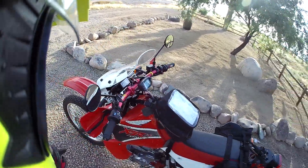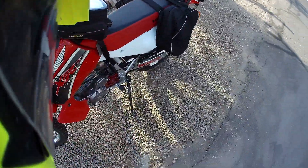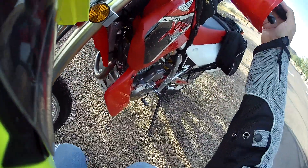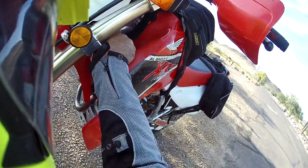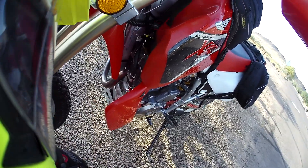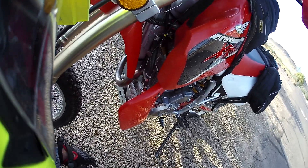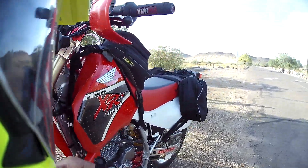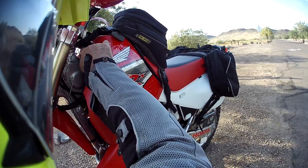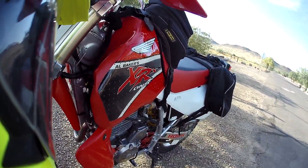One thing in Arizona — we've already had our 100-degree temperatures. So I think most people know I have this Sutton oil cooler on. For me, it didn't really give me the results I was wanting. I only saw about 15, maybe 20 degrees temperature drop, and I was going by my XRs Only frame oil gauge.